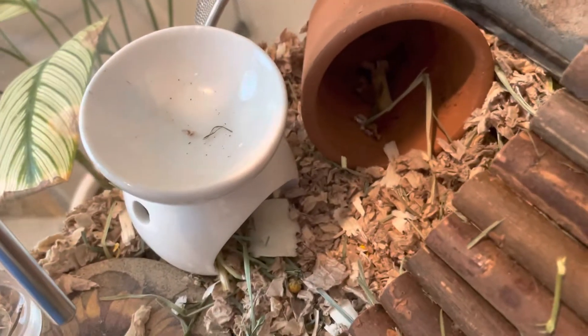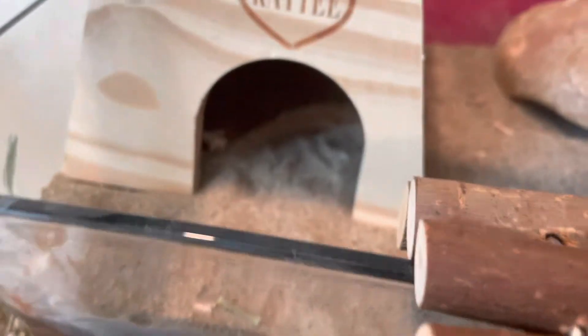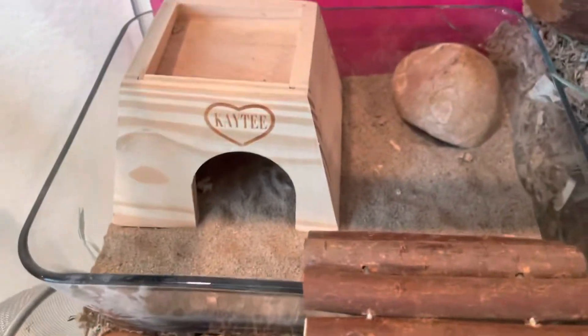Then we have his little candlelight holder house and a terracotta plant. Up here is his sand bath, the rock, and then a bendy bridge going up to it. And then he has a burrow that goes underneath his sand bath. Don't worry, there is a platform underneath there.